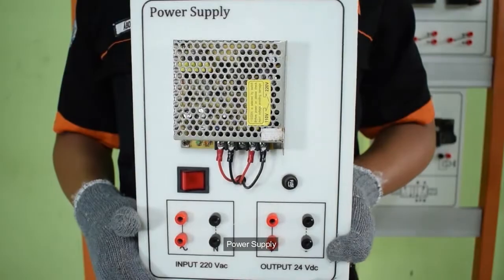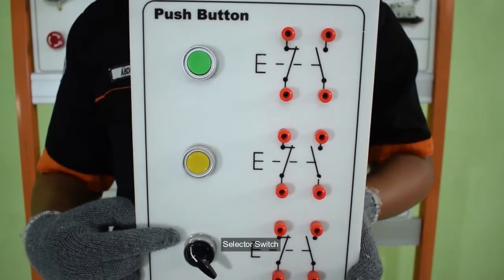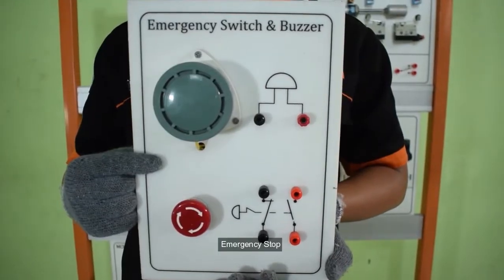Alat-alat yang kita gunakan antara lain: power supply, MCB 1 fasa, selektor switch, dan emergency stop.